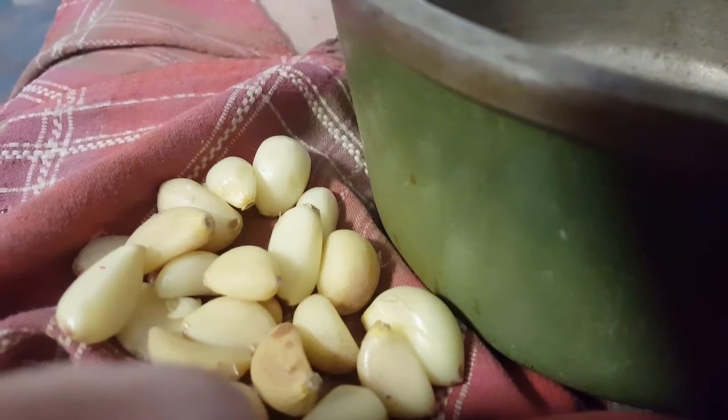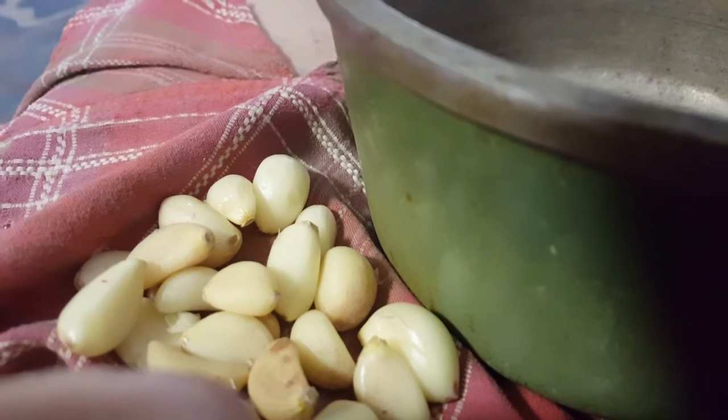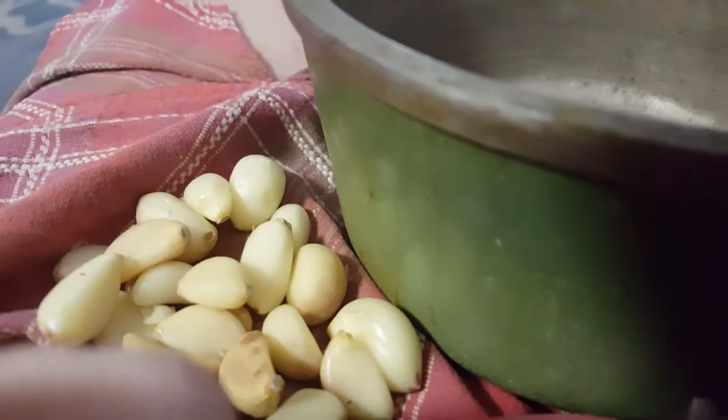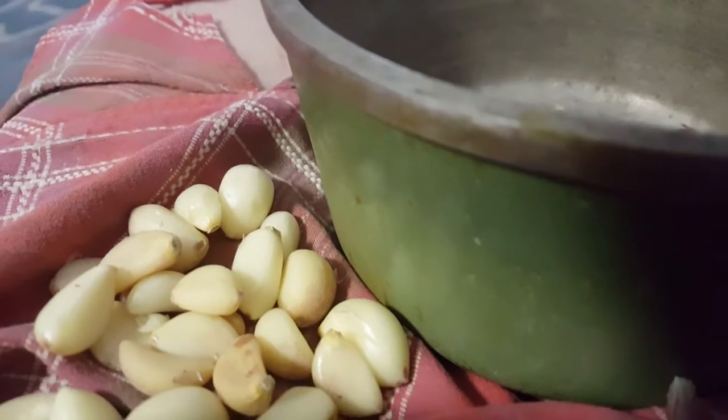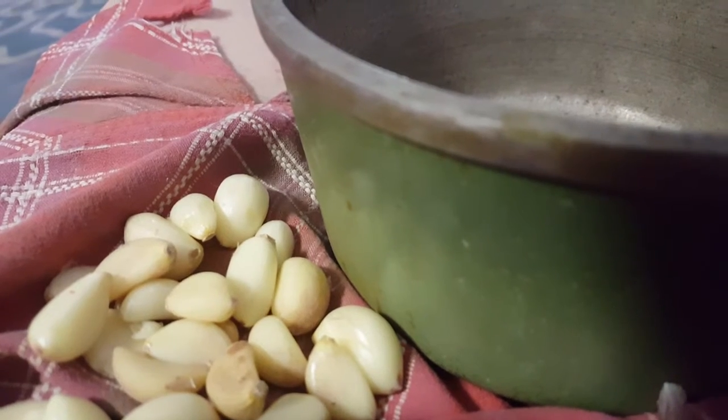So I'm taking all of the husks off. I've got some over on the counter too. I got tired of standing up so I'm sitting down working on these. I'll let you know here in just a little bit what I'm going to do with all these.